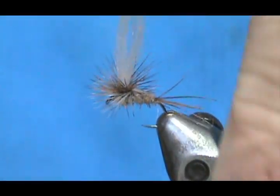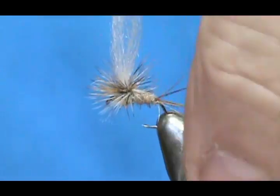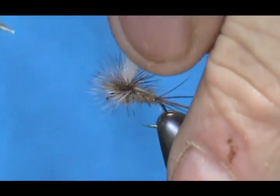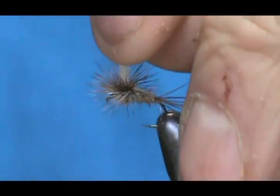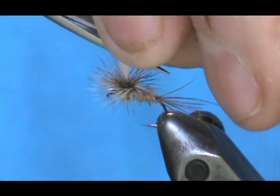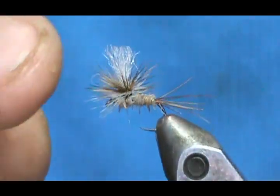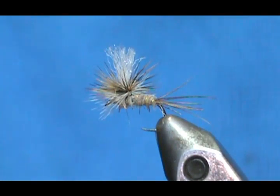Now we're just going to cut that wing post to the size we want. You can leave it high, like the length of the hook shank, or you can make it a shorter button. Leave that one about there — that's just about the size of the hook shank.